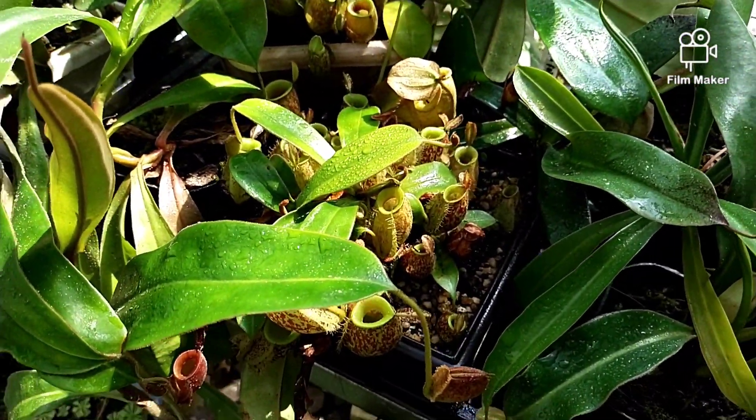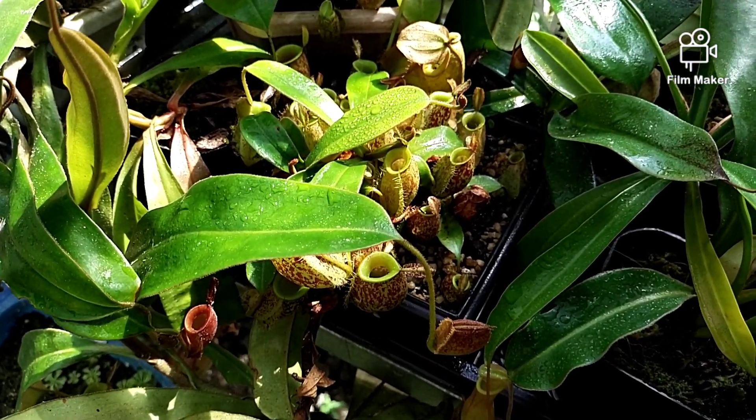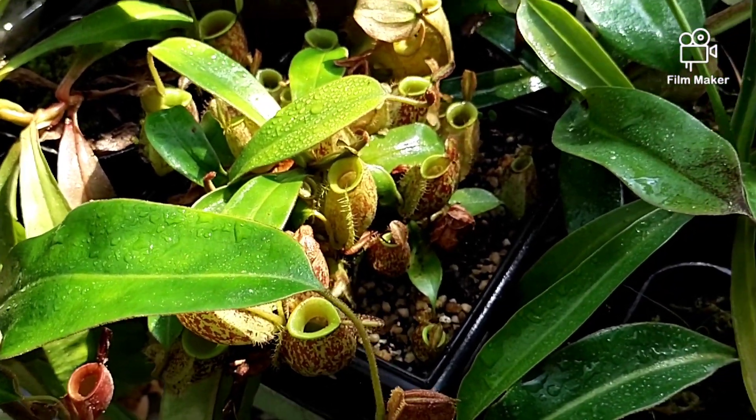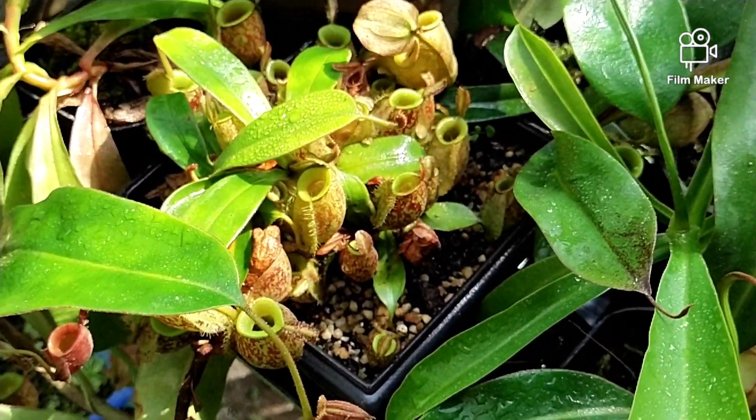Ini ada Nepenthes Ampullaria Bercak. Alhamdulillah telah tumbuh banyak roset-nya.